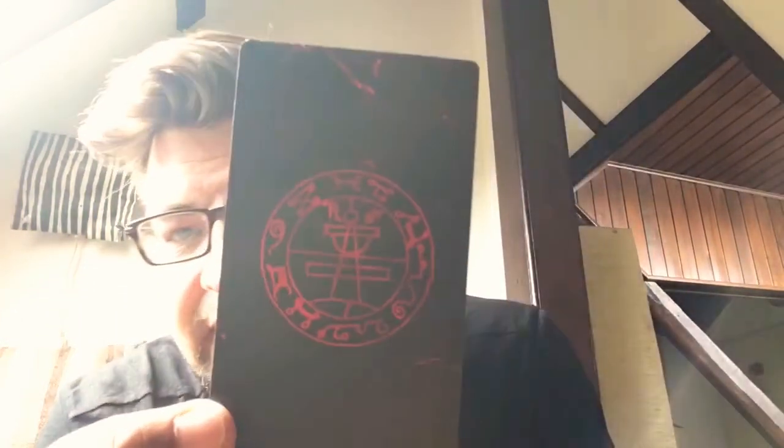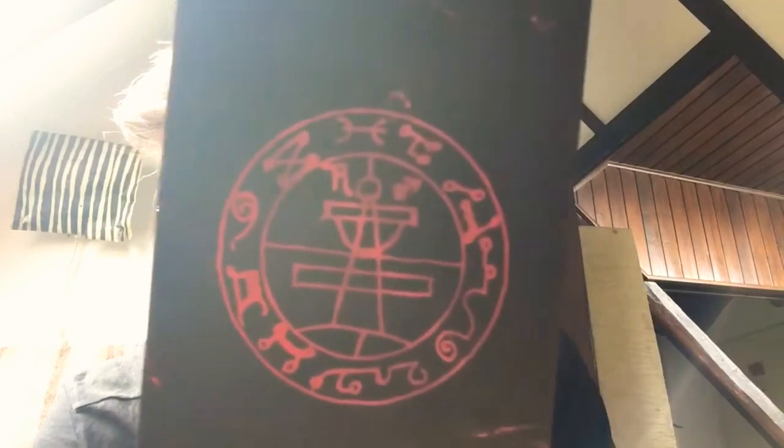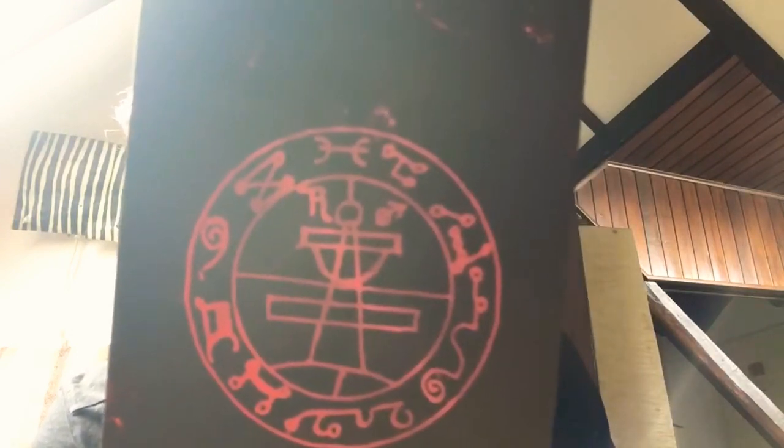On the back of the cards we get a seal from the Key of Solomon, which is nice. The cards are ordered in the order of the Goetia.